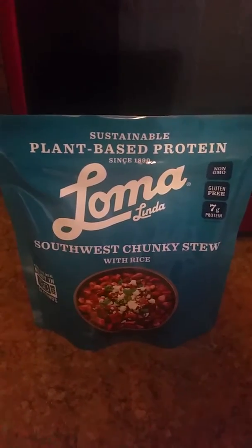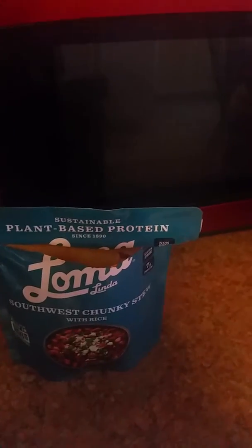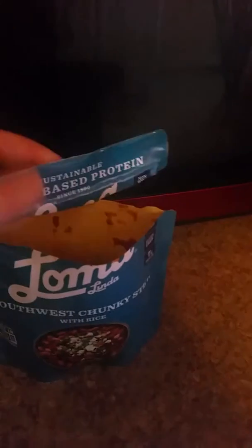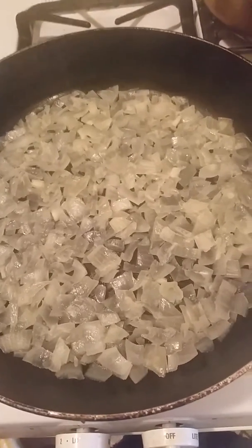Hi, I'm cooking with Loma today. I'm going to add it to my dish and I'll show you how. This has an easy seal — you just go along the line and you open it.